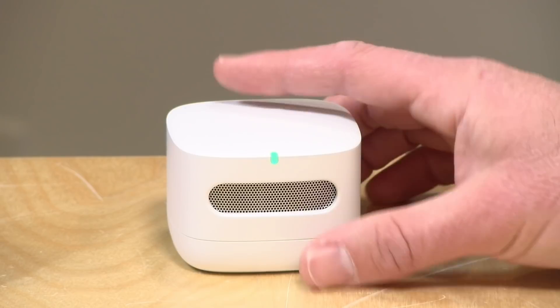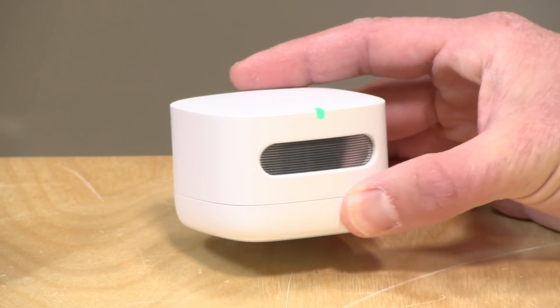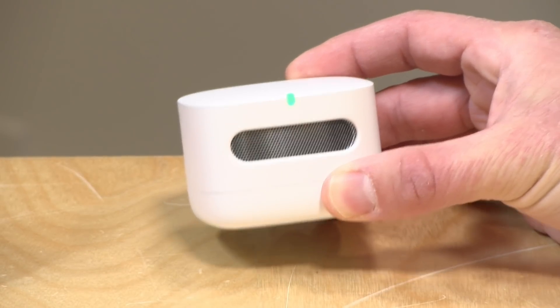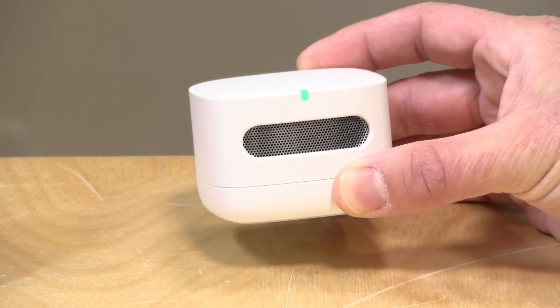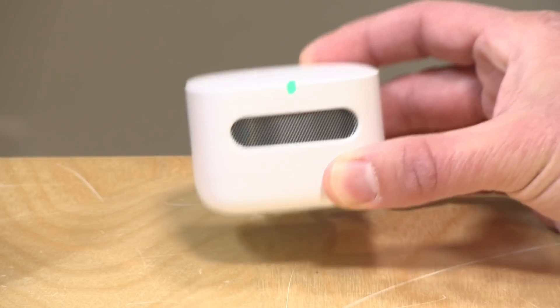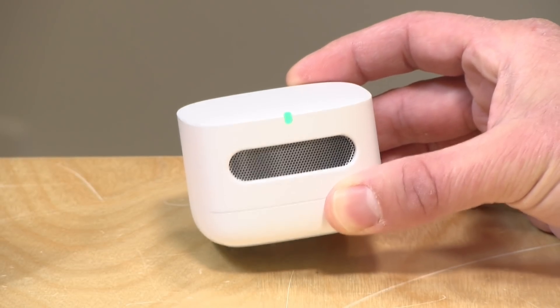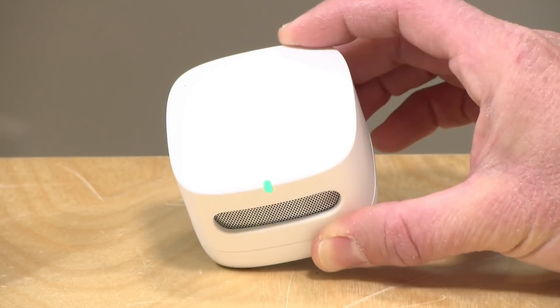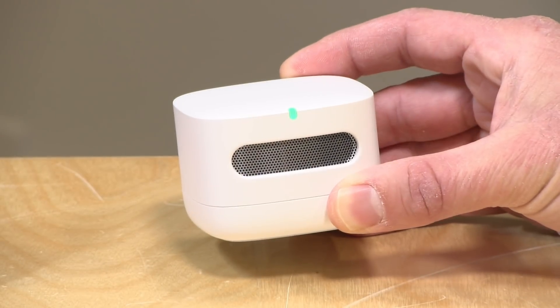Hey everybody, it's Lon Seidman. We're taking a look today at the Amazon Smart Air Quality Monitor. This is a device that just runs continuously and it measures five different data points about the quality of the air in your home, and then it reports back to an app or to an Amazon Echo device. We're going to be taking a closer look at this in just a second.